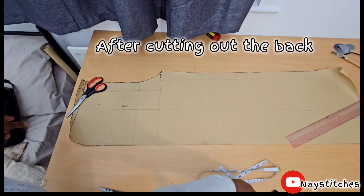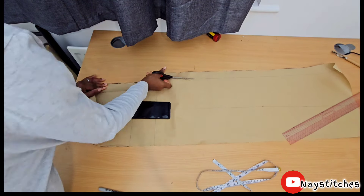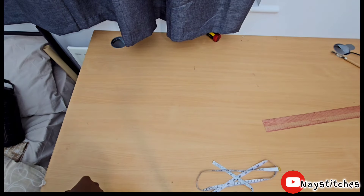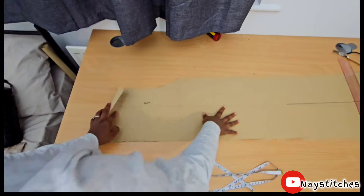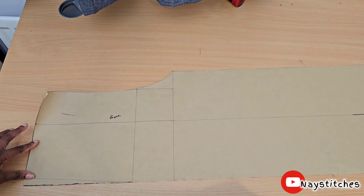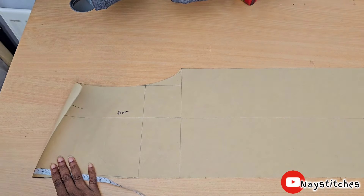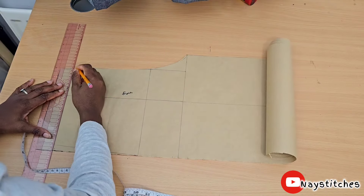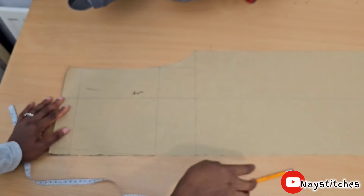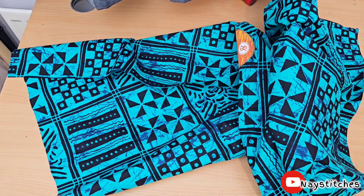I'm going to go ahead and cut the front pattern. That's all we need to cut our pieces — cutting the front pattern first. But before we do that, I'm going to cut out the waistband. I want a two-inch waistband, so I'm going to cut out one and a half inches because half an inch will be for joining the waistband. Please don't forget to cut your hip line — I just did.